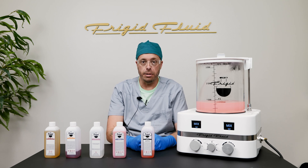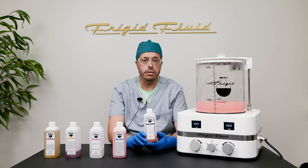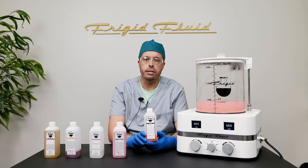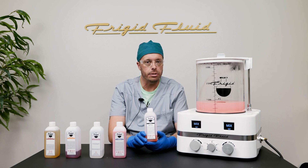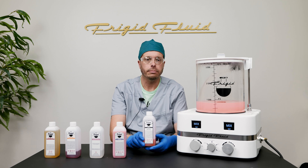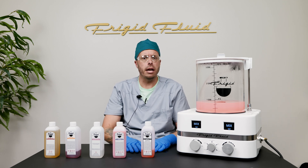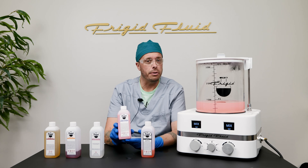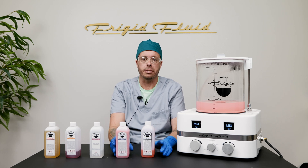For a high degree of firmness, use 8 to 10 ounces of 36+ per gallon of water. In difficult cases, especially those involving extensive chemotherapy or decomposition, use 16 to 32 ounces of 36+ per gallon. If your prep room is attached to a septic system, use Tissue Guard 32 instead of 36+, as ethylene dichloride is unsafe for septic systems.